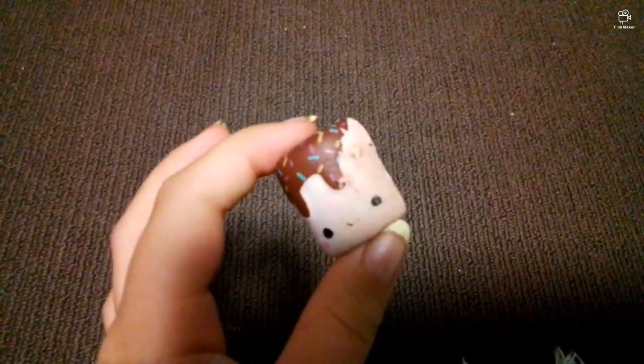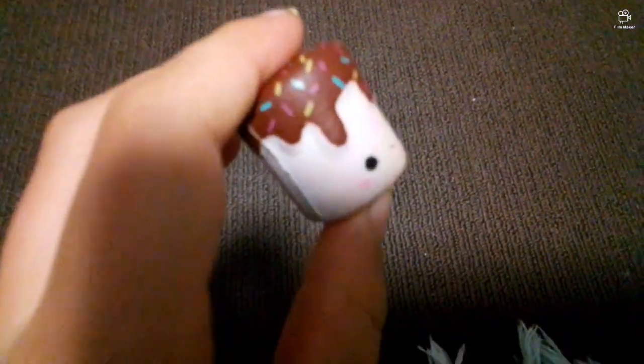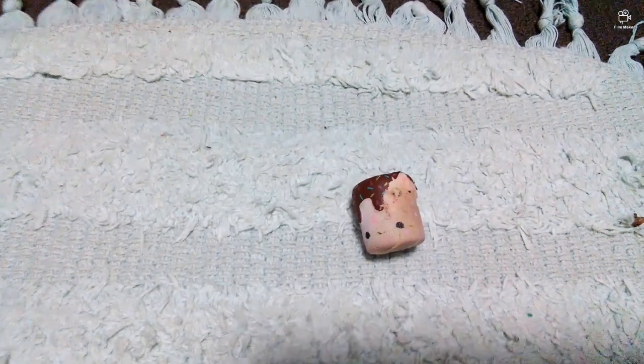Next is this tiny little squishy that I absolutely love, although it is a bit dirty. Not as good as the first one, although cool rising.